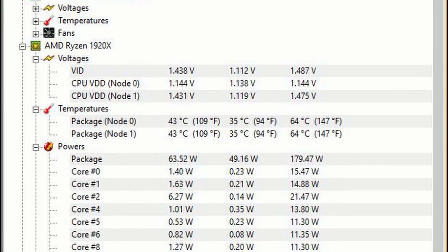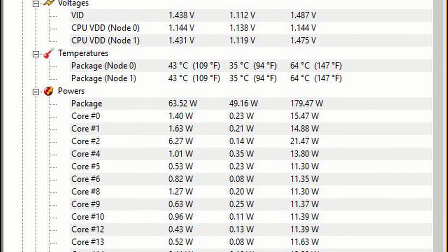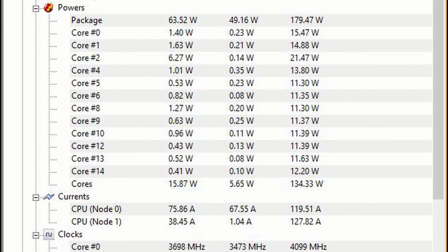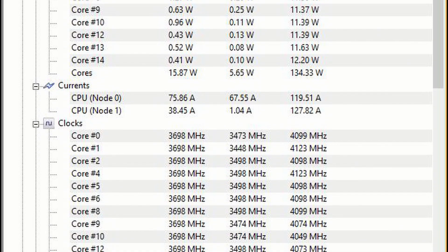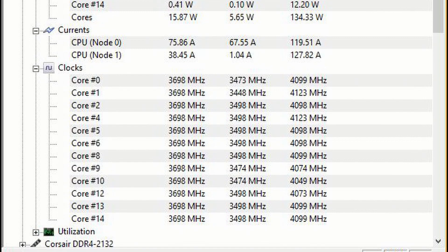So these are the total temperatures and voltages. As you can see, the maximum was 64 degrees, minimum was 35. Power, if you're interested in power, 135 watts was the maximum — just through HWinfo.